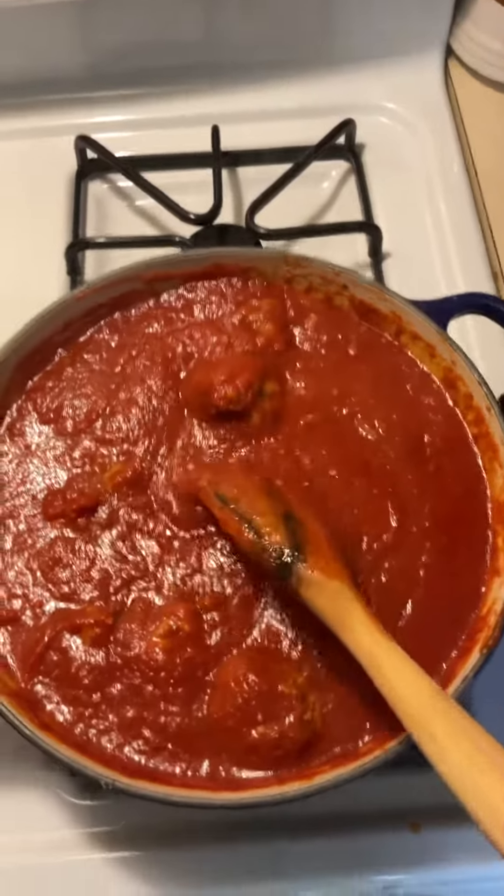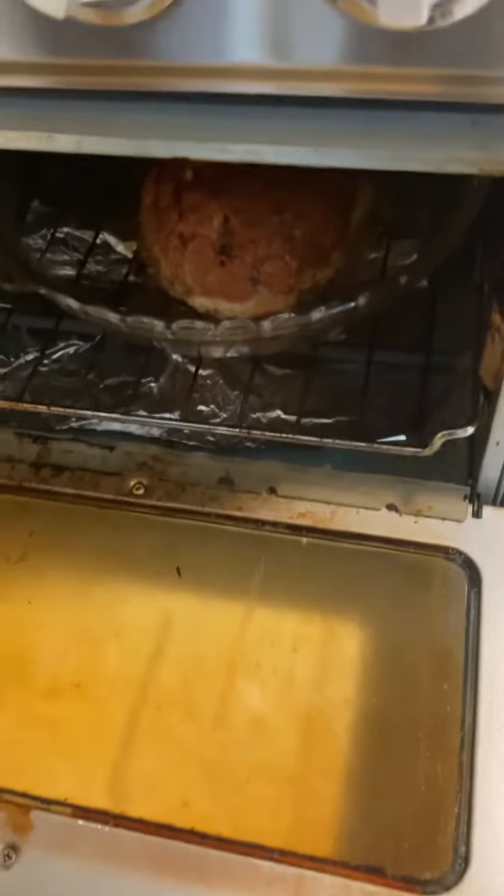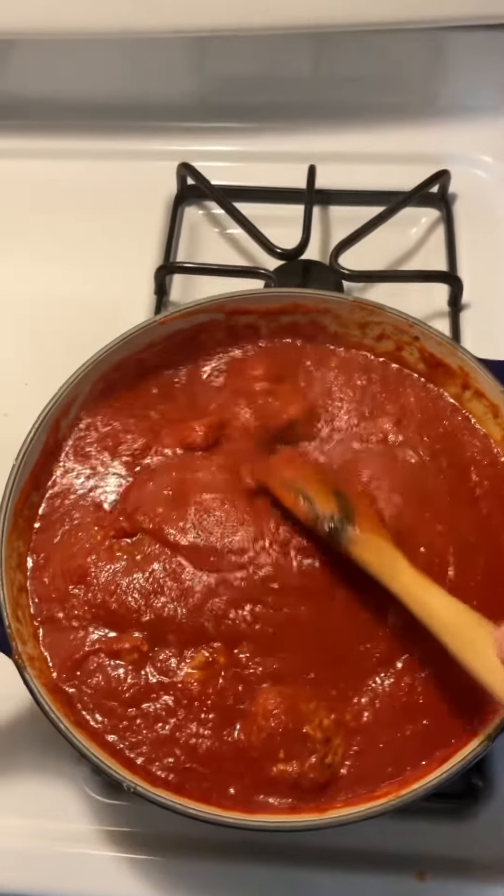With the leftover meat mixture, I'm making a little meatloaf in there. Ignore my oven — I have to clean it out a little. It's cute. It'll be about three servings. And then you've got your this stuff, whatever it is that you call it.